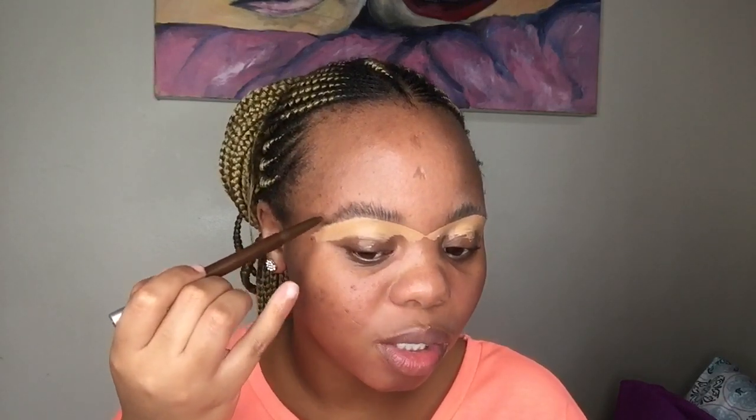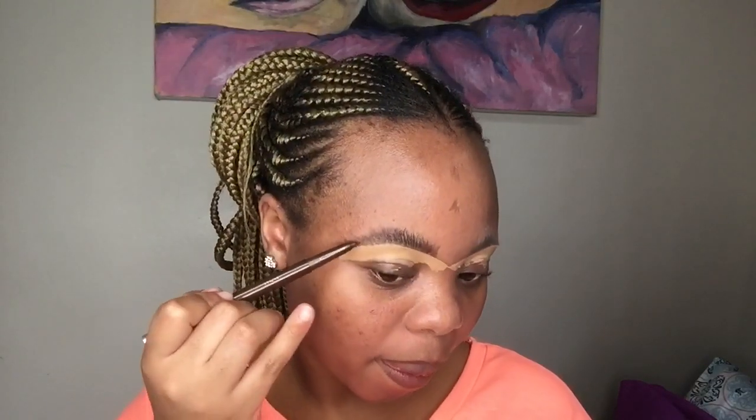This method is also good for the trending bushy brow — please tell me in the comments if you'd like a video on that, because you would need to change products and not use a pencil. You have to go very light with the pencil. I have a heavy hand, so I know it looks dark on camera, but it's actually very light.